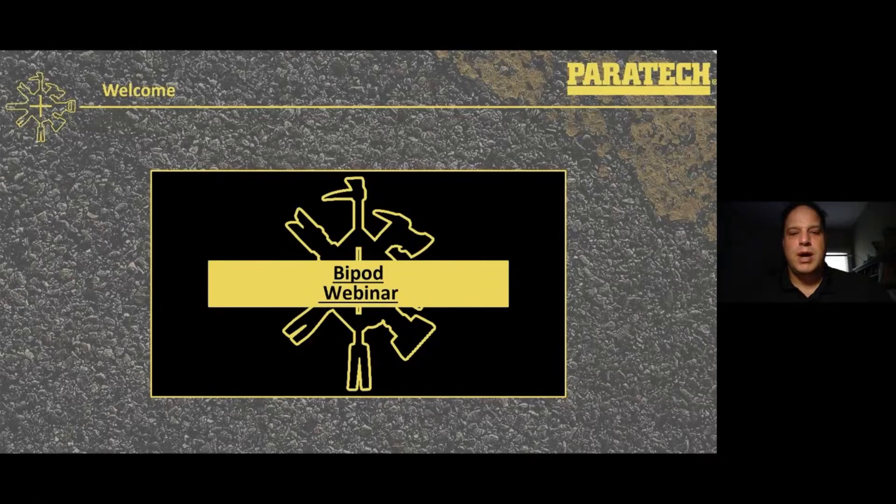Hello, welcome to Paratech's bipod webinar. My name is Michael Wiese, I'm the Regional Sales Manager for Western Canada. You heard my voice on the monopod webinar if you were able to watch that one. This is one in a series of webinars that we're doing on our products and how you can use them to effect a rescue.